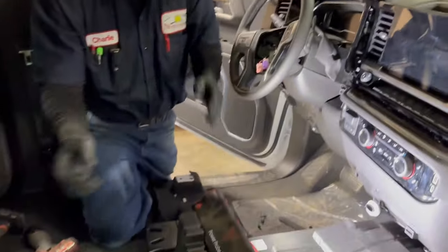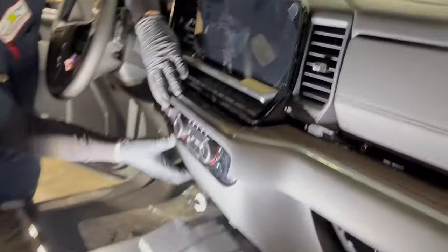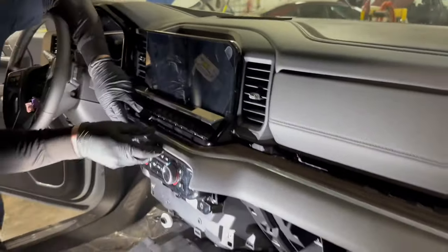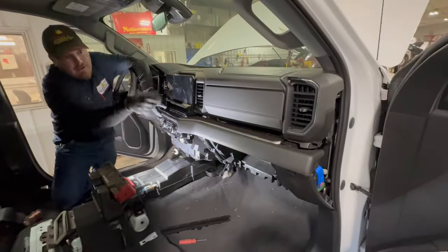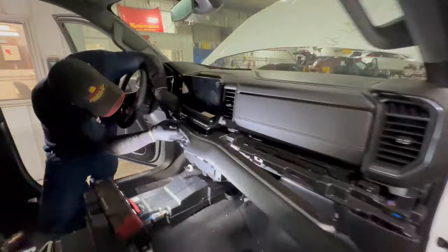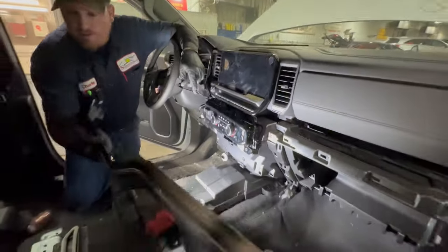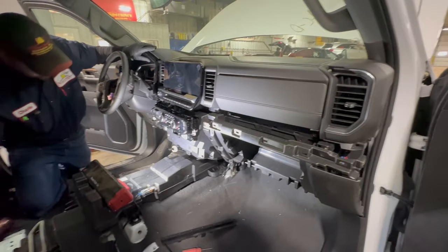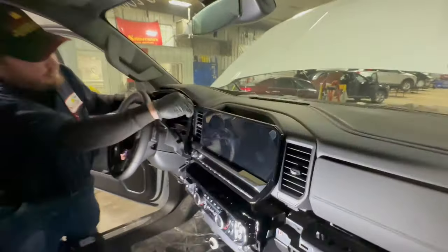I had the center console out anyway, and then this trim panel pops off just like that. This trim panel also — there's a 7mm on that end. Otherwise it's just clips that hold that one on. It's just some pressure, more than you'd probably feel comfortable with, but it pops off. They make plastic tools bend when you try to get them off.